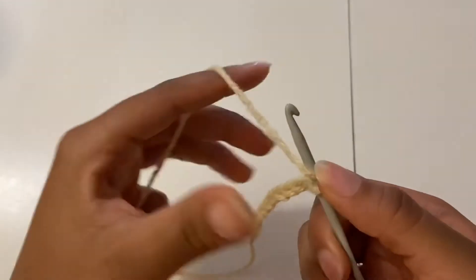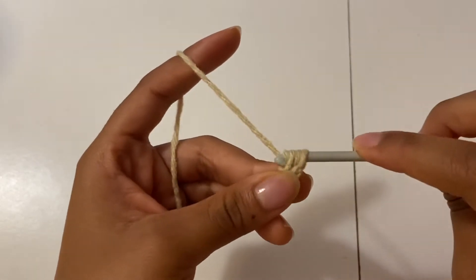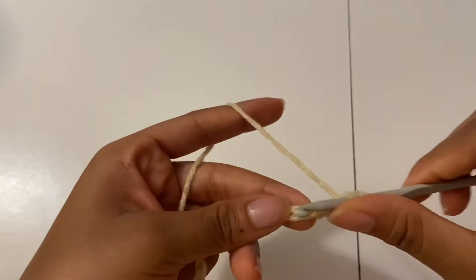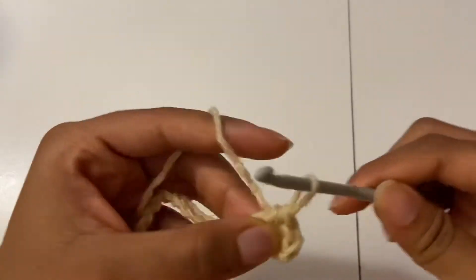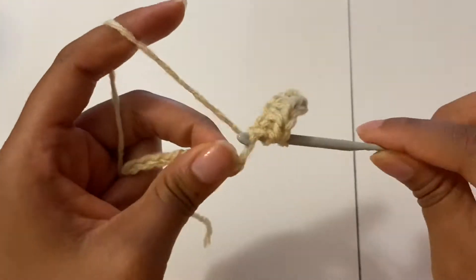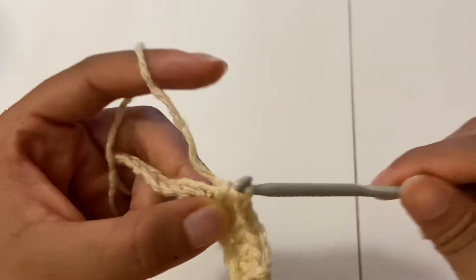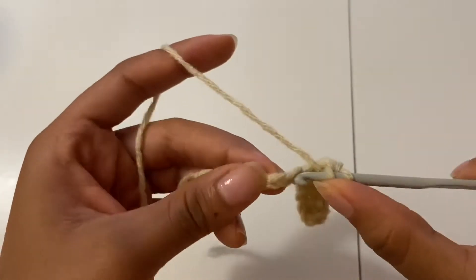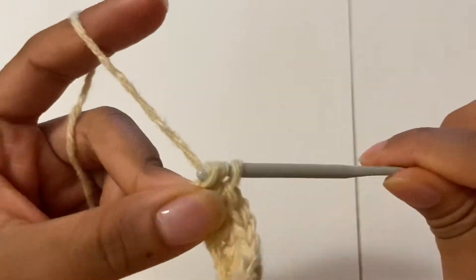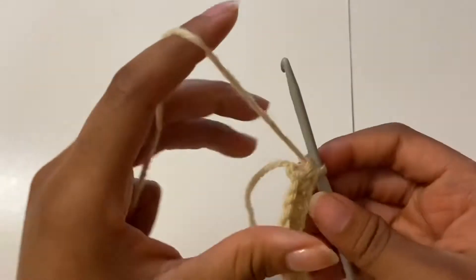After I chained 16, I went on and started working my half double crochets across all the chains that I made. I'm done working my half double crochets across the chain, and normally I would chain one and turn my work, but I'm not going to do that today.